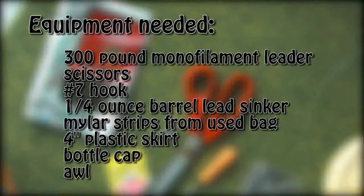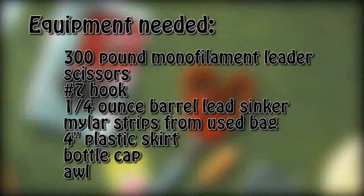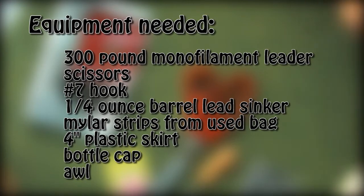The equipment you'll need for this project includes a 300 pound monofilament leader, scissors, a number seven hook, a quarter ounce barrel lead sinker, mylar strips, a four inch plastic skirt, a bottle cap from a two liter bottle, and an awl.